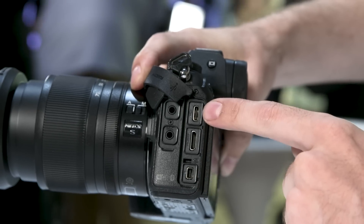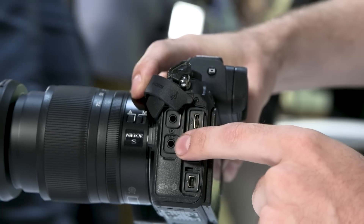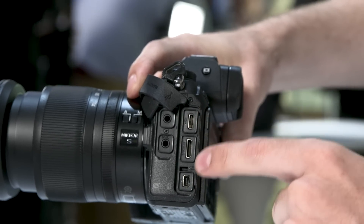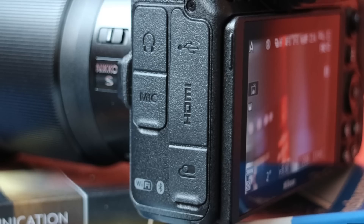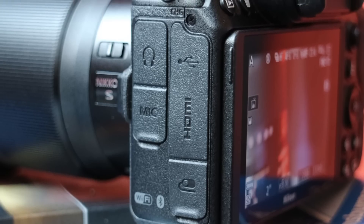On the left-hand side we have a full selection of ports including a headphone jack for monitoring and a microphone jack for your mics. We've also got a USB-C port, a remote port, and an HDMI port. I'm super glad to see USB-C making it into cameras right now.